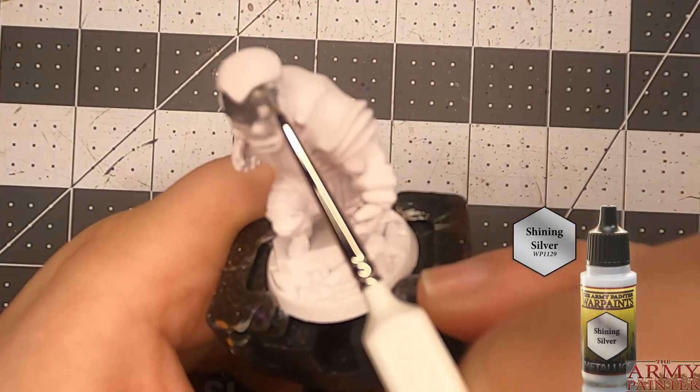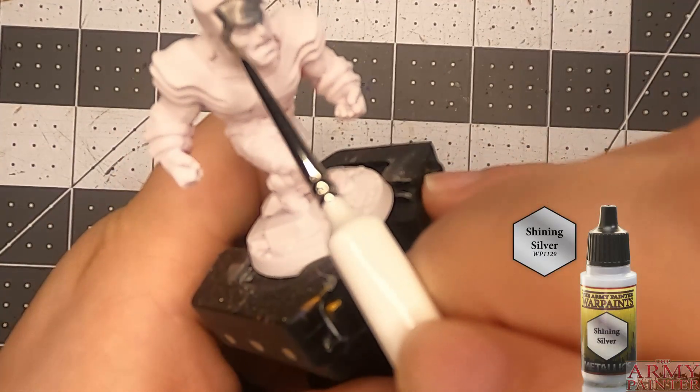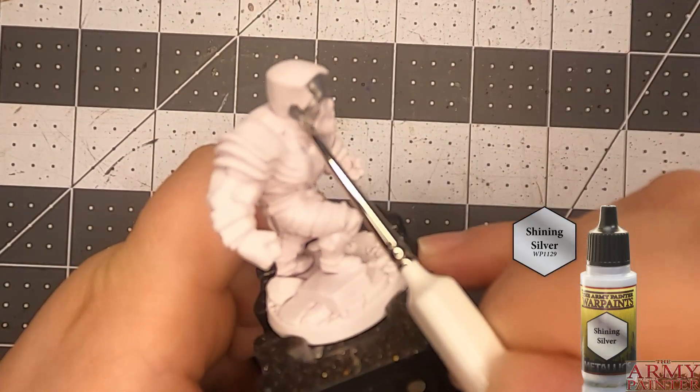Hey guys, Wondering Shell here, and once again we're going to be doing another Marvel United painting, this time with the Phoenix Five — Colossus.